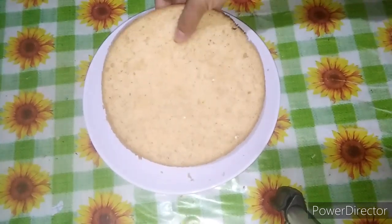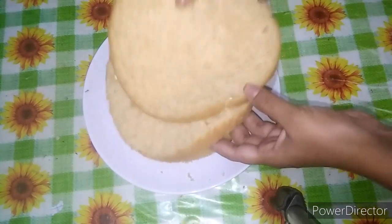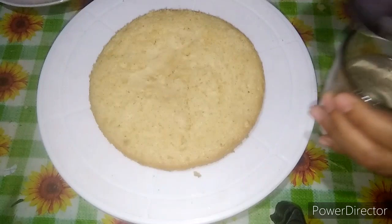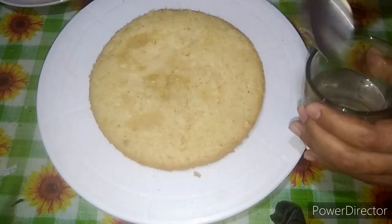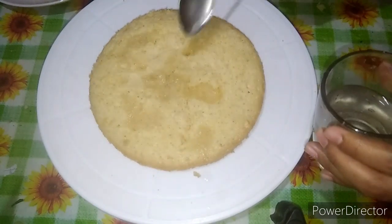I will cut the cake into thirds and cut it to the 3rd layer. I will cut the sugar syrup and make it soft.